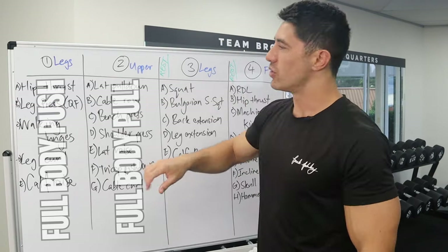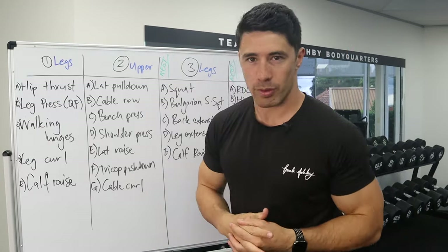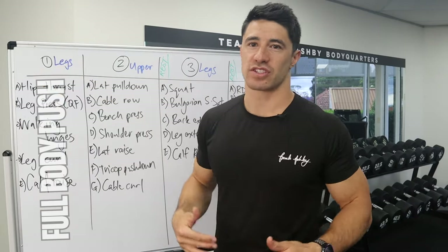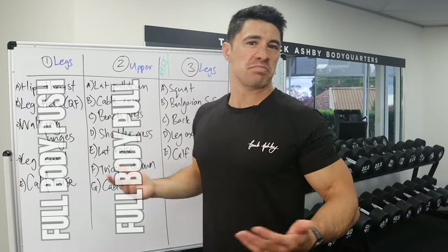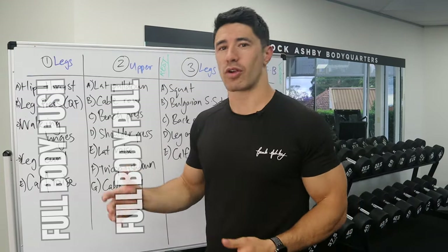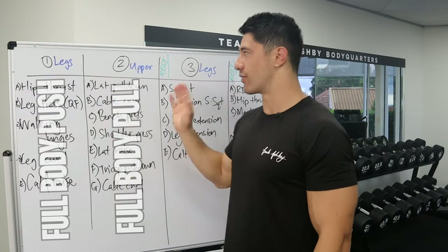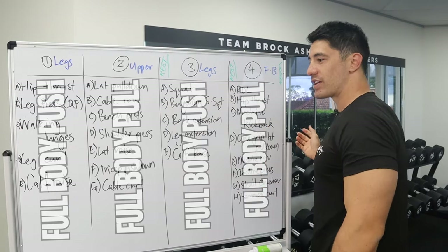If you're more advanced — intermediate to advanced — you can have full body push one, full body push two, full body pull one, and full body pull two, so you actually have four different workouts. The reason I like this split is because if you're doing a full body push day, you're doing every muscle that pushes — quads and calves in the lower body, and chest, shoulders, and triceps in the upper body. Then day two is full body pull: hamstrings and glutes in the lower body, back and biceps in the upper body, with accessory work like abs, forearms, and traps sprinkled on top. The push muscles won't interfere with the next day's pull exercises, and after a rest day your push muscles will be recovered for the next push day.